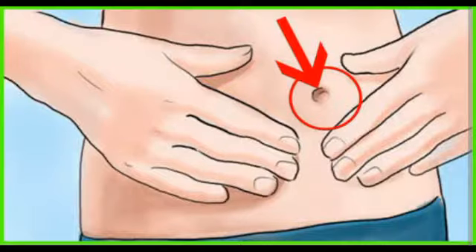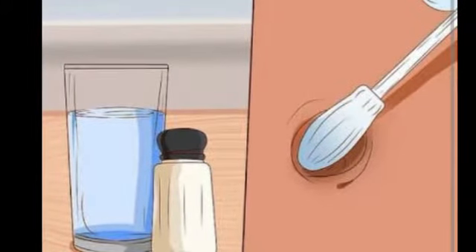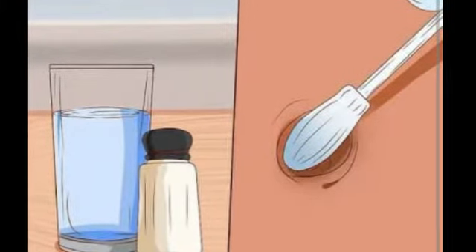Warm compress is also good to get relief from discomfort of the belly button. Just take a soft cloth and soak it in warm water, wring out excess water, and place this cloth on the belly button with gentle compresses. You will get relief from belly button infection.